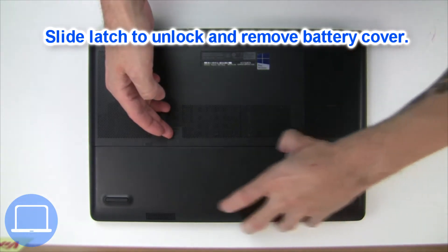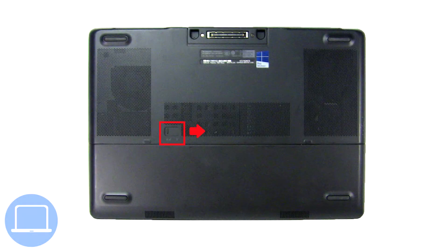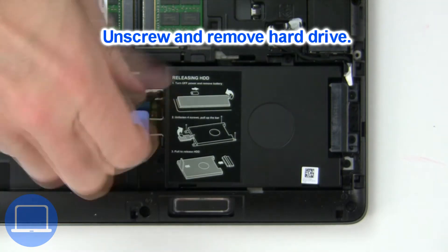Slide open the locking mechanism and remove the battery cover. Slide open the locking mechanism and remove the battery, then unscrew and remove the hard drive.